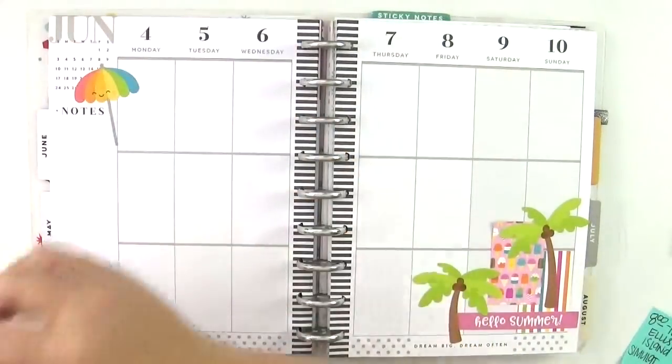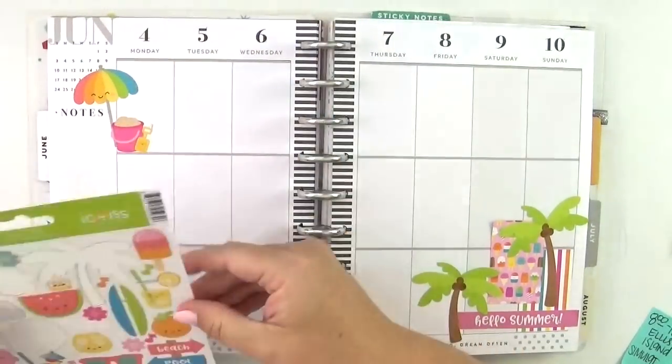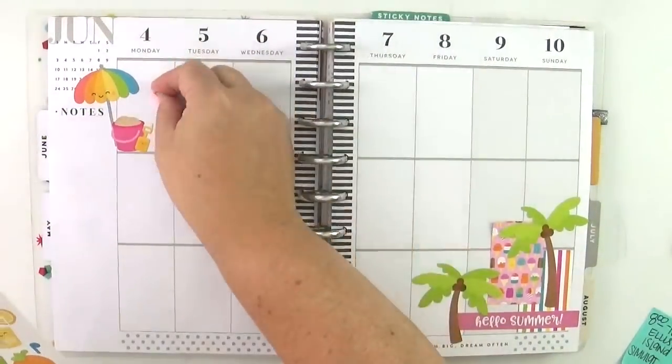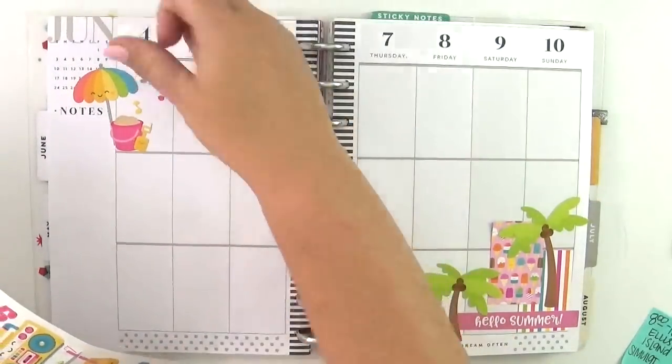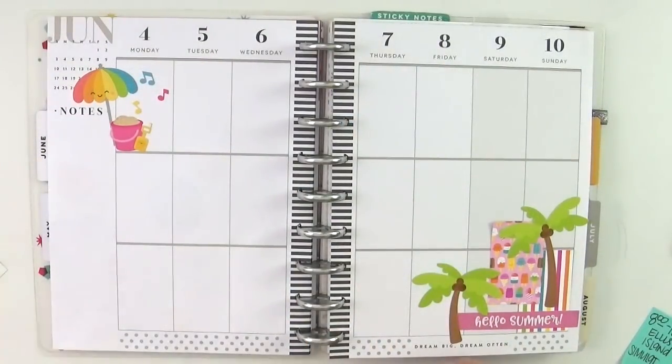I wrote little initials — like M for Monday, TH for Thursday — on the sticky notes so I could go ahead and add decorative elements. I don't know that I'll plan like this forever or every single week, but for this week I'm just sort of changing things up with the idea of jump-starting my creativity.